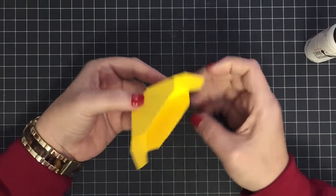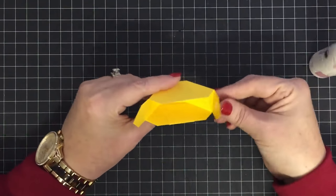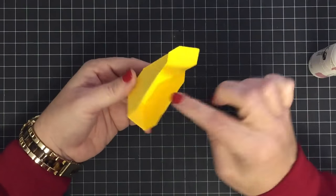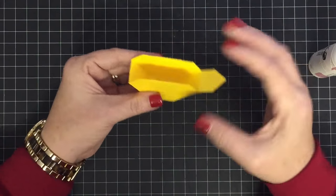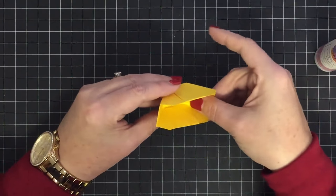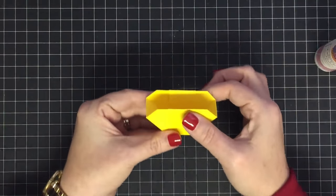These two side flaps are the ones I'm going to fold in. If you saw me make the frog where I made two little baskets and connected them together, you could do that with one of these to make a tiny little diamond box. But I'm going to glue these down because we're making the chick.